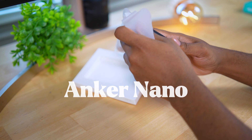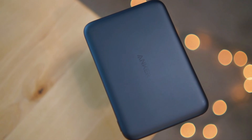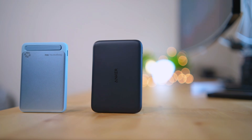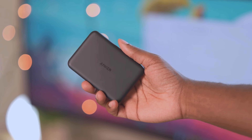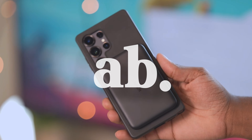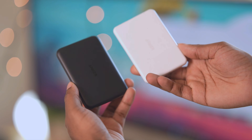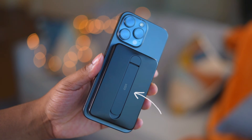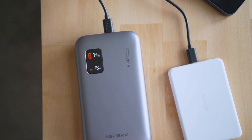Anker came out with a brand new 5K ultra slim they call it the Anker Nano, so of course I had to get my hands on it and test it out to see how this new charger performs. In this video we're going to test out the brand new Anker Nano 5K pack versus the old 5K Q2 Anker pack, and I'm going to throw in the ESR Q2 5K pack just for fun. We're going to do a charging speed test, a wattage test to see how fast the chargers recharge, and a temperature test.